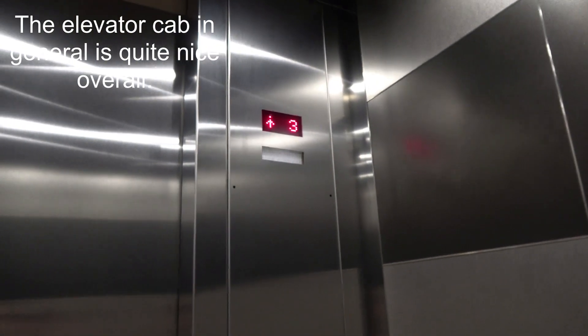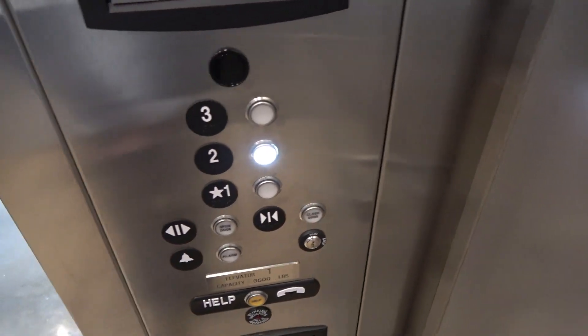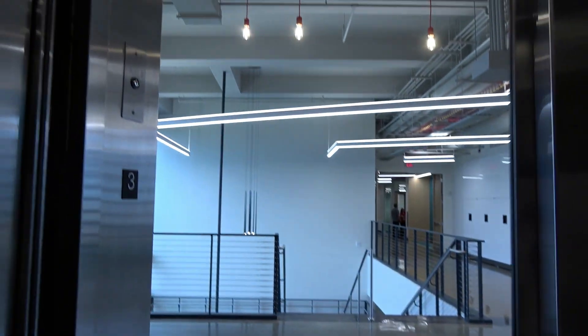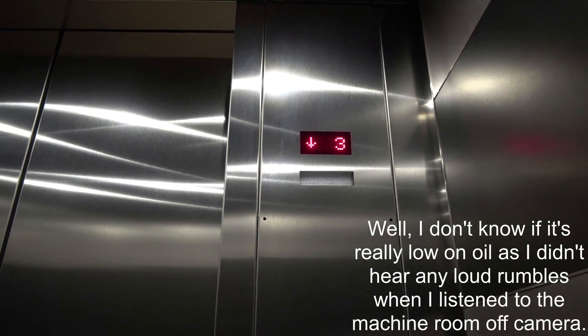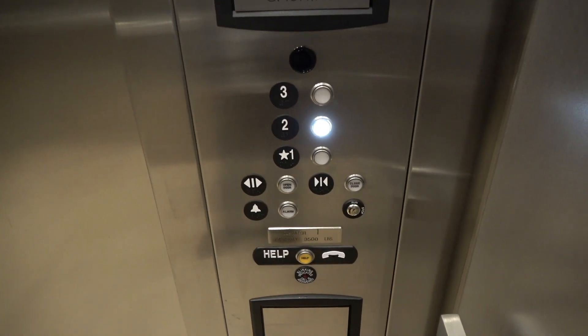That's a pretty decent elevator. It didn't scrape this time. Wow, this thing is low on oil. Let's go to an intermediate floor. This thing is low on oil. I'm not even sure if it's badly low on oil, because I can barely hear it over the fan. But this thing does seem rather rough, obviously. Considering this is brand new.